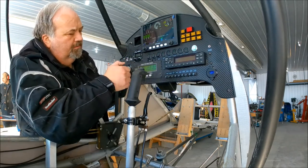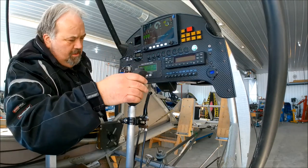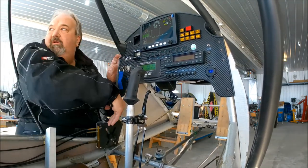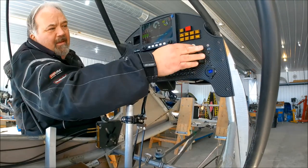Engine information. Mags on. Choke on full. A little bit of throttle. All right — clear prop.